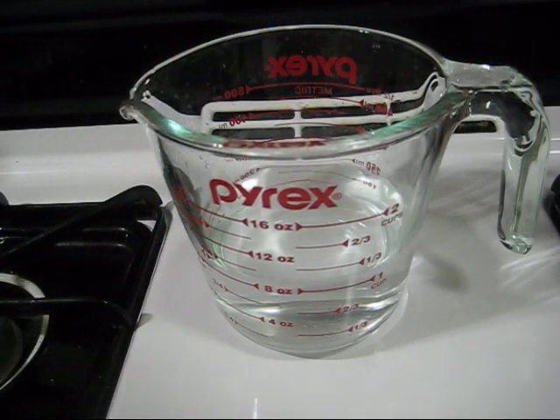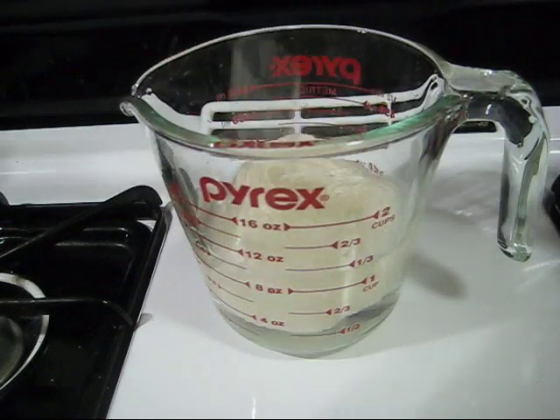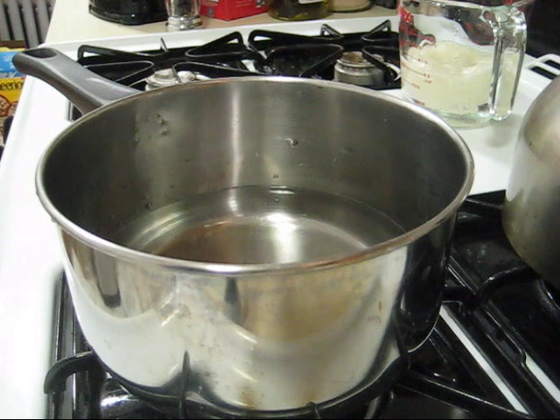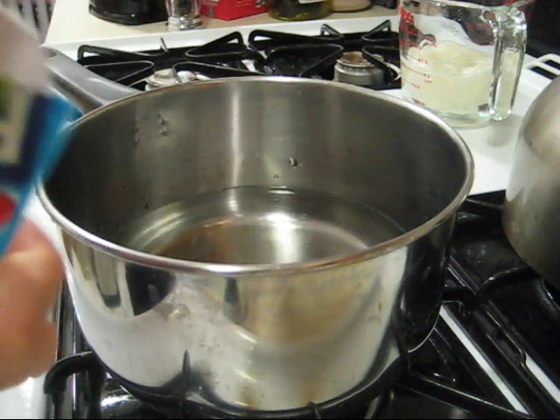Before we begin the dyeing process we want to pre-soak the yarn. In this glass there is just plain tap water. While the yarn is soaking we can start setting up our dye bath. In this standard kitchen pot I have added two cups of water and I'm going to empty the contents of our Kool-Aid packet into that water.